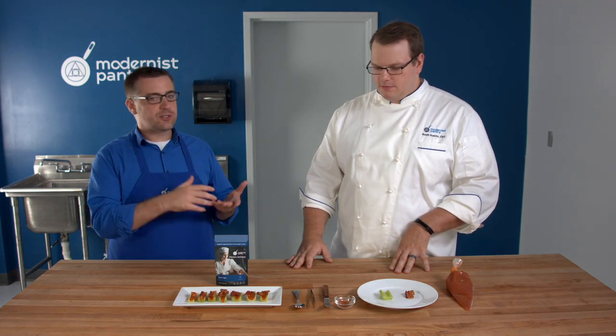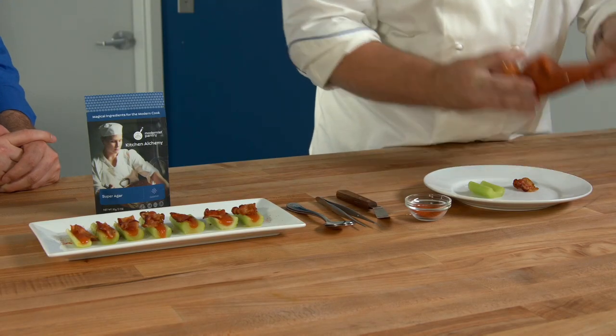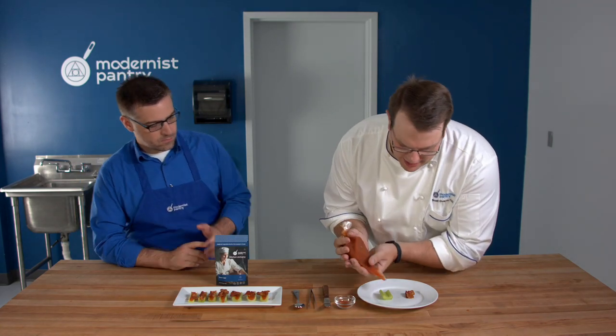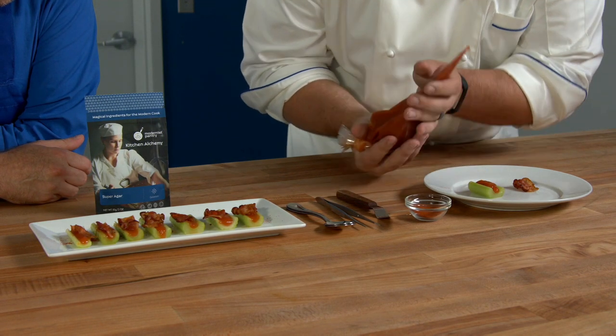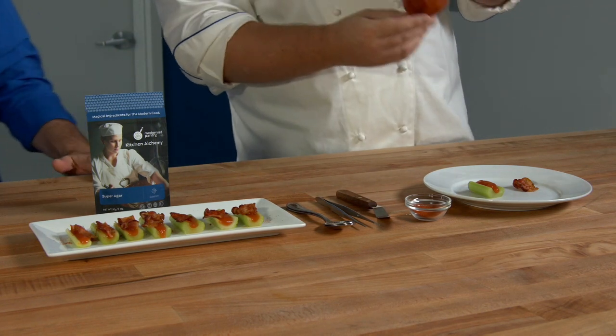A fluid gel doesn't necessarily have to use agar — agar is the common go-to for a few reasons we'll get into. So let's do a quick demo. I have a Bloody Mary fluid gel here. It's not running back down as you can see. I'm just going to put it into a small piece of celery that I've just cut, and it holds its shape. There's no such thing as too much Bloody Mary.